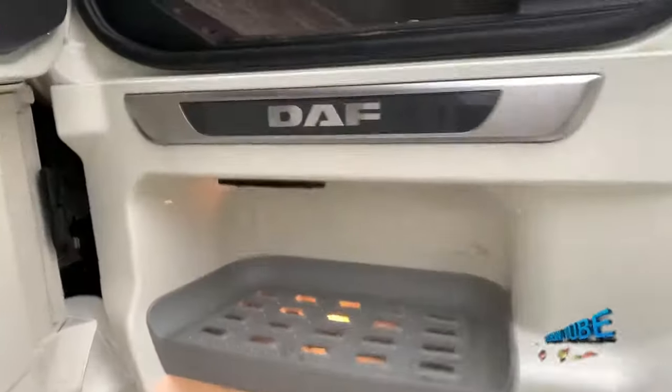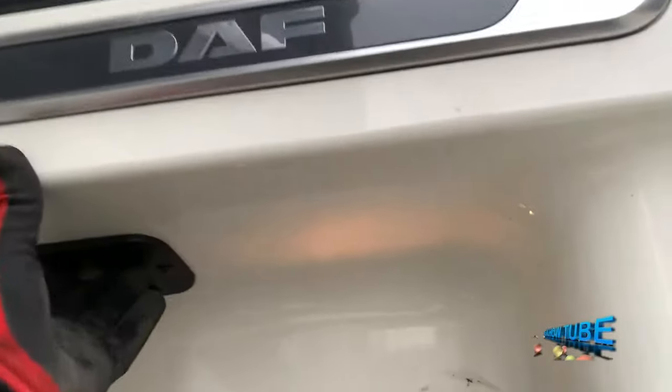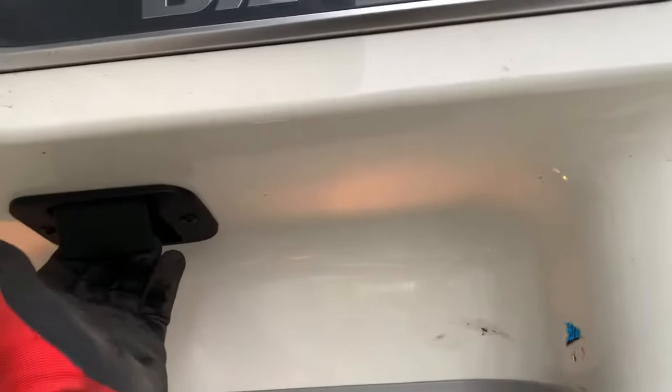Open the passenger door — very easy. Go here, just pull this. All done.